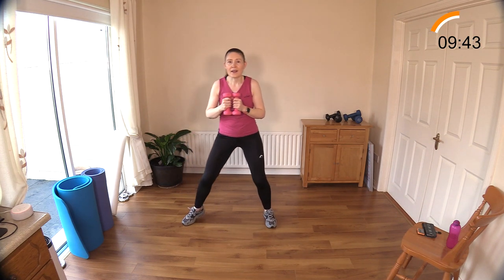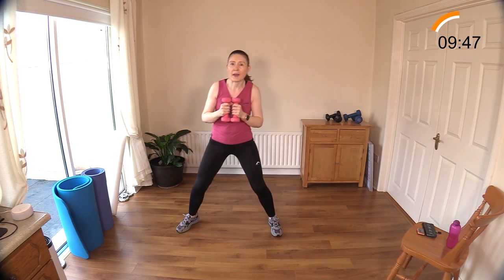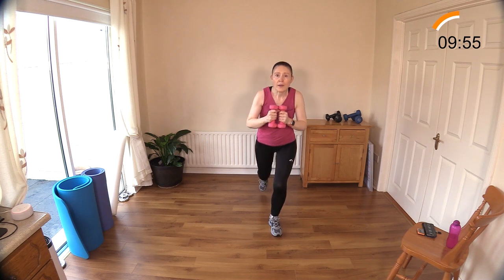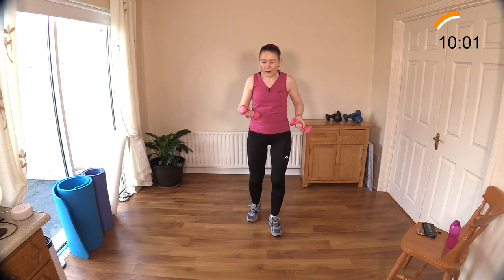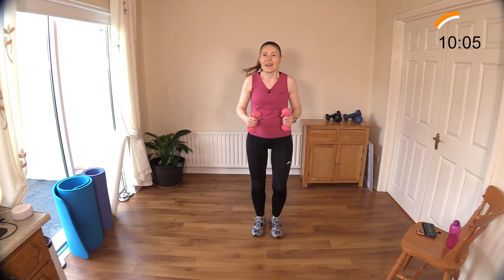Step to the side, step it back. If you can't do deep bends, just step it back. Can you get down to a little bit of a deeper lunge now that we're on round two — even for a couple of reps? That's great, good work. Now we've got the other side to do.